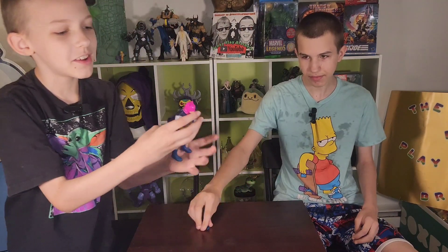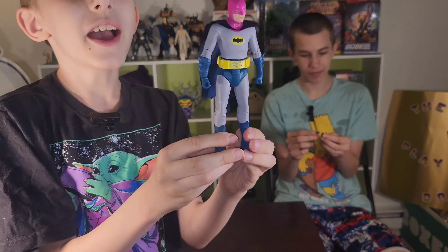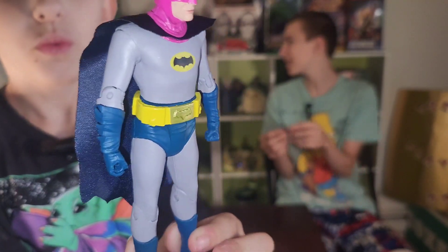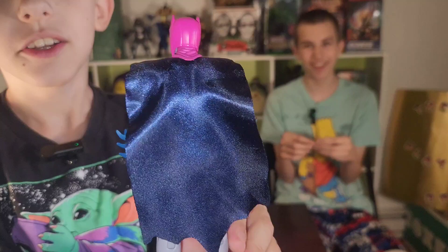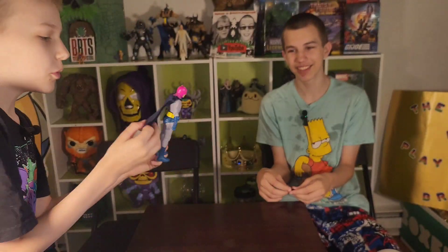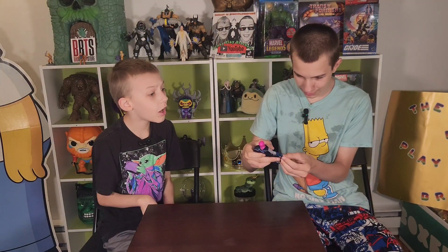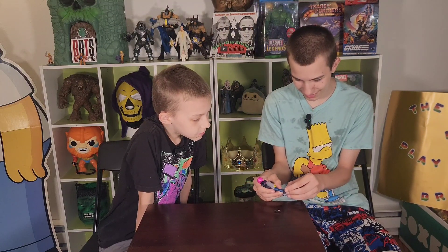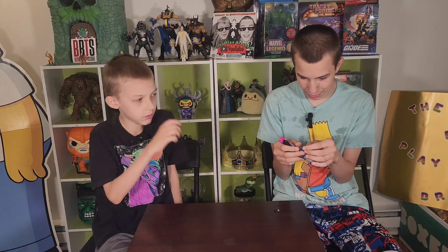My favorite Batman! Why is he so tiny? I think he's the same size as Egghead. Why is his cape so tiny? Oh — he can only hold one! The cloth cape. He can only hold one Batarang or Bat Walkie-Talkie.